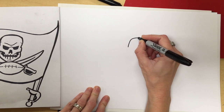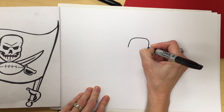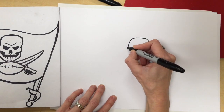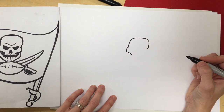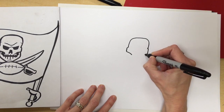Now we're going to draw a curved line that goes up and down — that's going to be the top of our skull. Now a bumpy line that goes down — that's going to be the cheekbone. And another bumpy line on the other side.